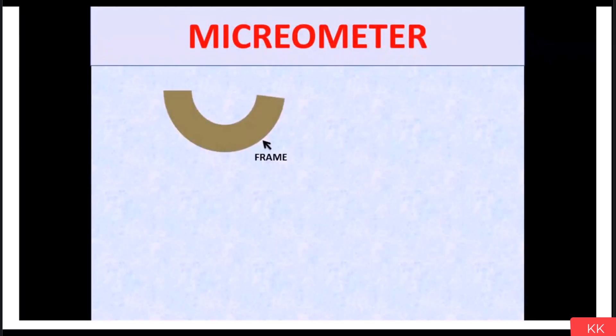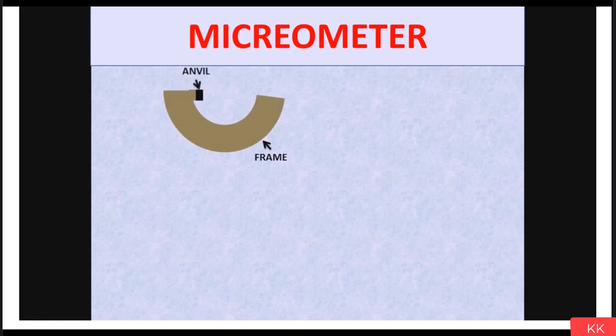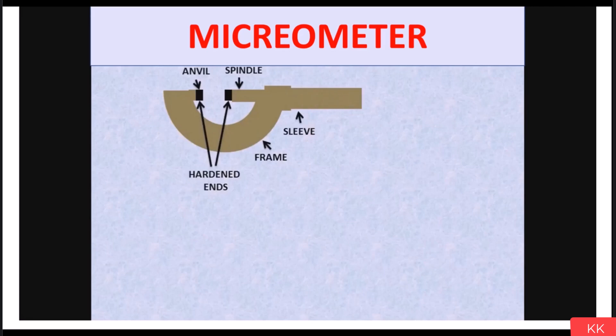Our next measuring instrument is the micrometer, which is used to measure the outer diameter of a job or workpiece. Let's see its parts. This is the frame, on which we have the anvil on one side. The second anvil is on the spindle. These anvil ends are hardened so that they do not wear, since these two ends are always in contact with the material during measurement. To avoid wear from continuous contact, these ends are made very hard and strong.